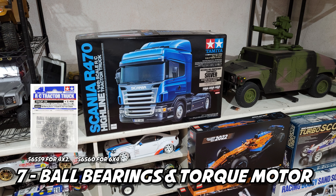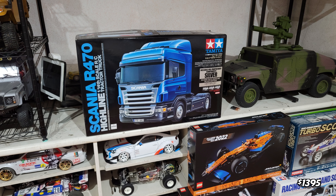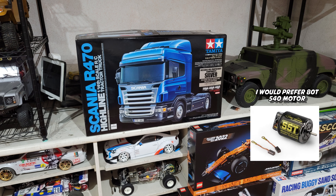Number seven will be ball bearings and motor. Ball bearings make the transmission smoother. A crawler motor like 55 to 80 turn will give you more realistic movement of your semi truck.